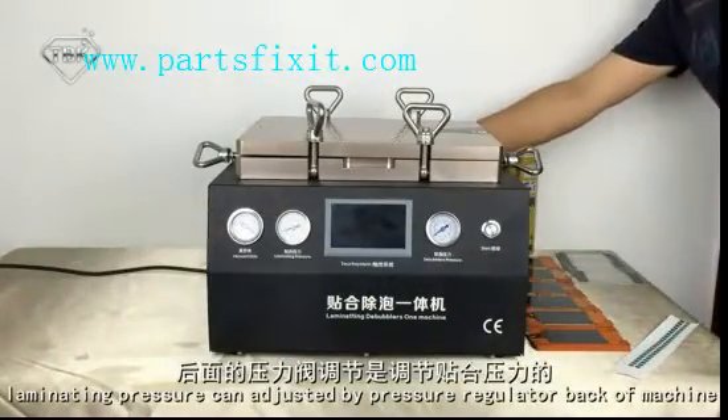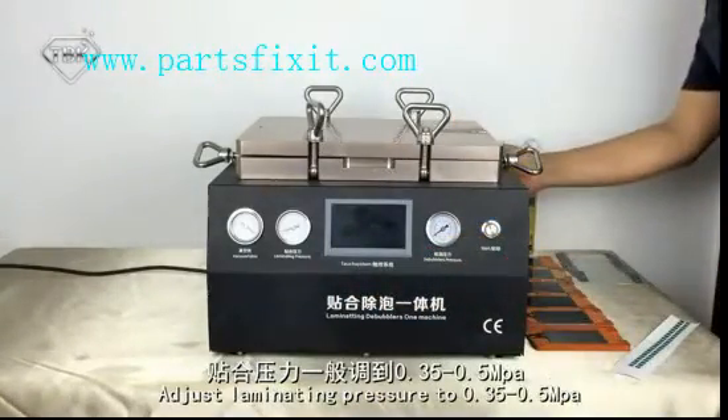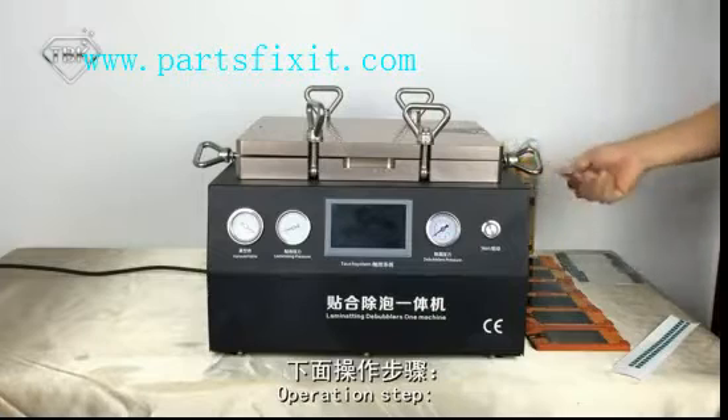Limiting Pressure can be adjusted by pressure accuracy. Adjust Limiting Pressure to between 1.3 and 1.5.